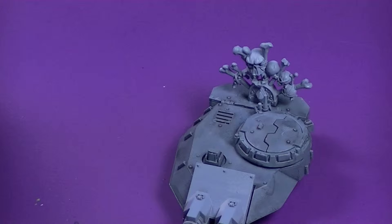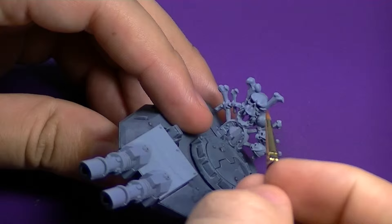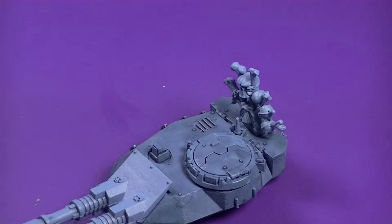Hey guys, Dave from Wolfhard Hobbying here. Today we're going to take a look at how I paint bone. To serve as an example, we're going to use the turret from my Space Wolves Predator. As you can see, it's got a lot of skulls and bones and things like that, so it's going to be a good example of how I go about doing this.